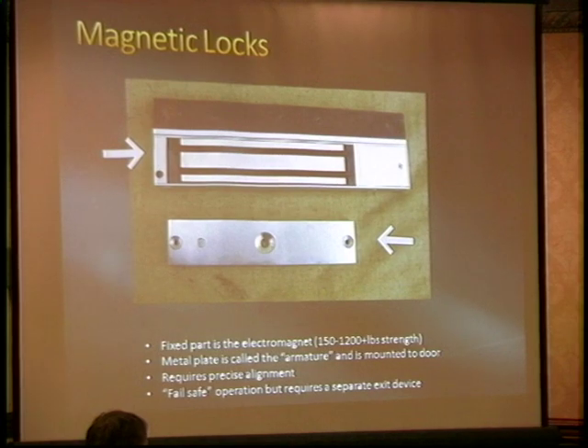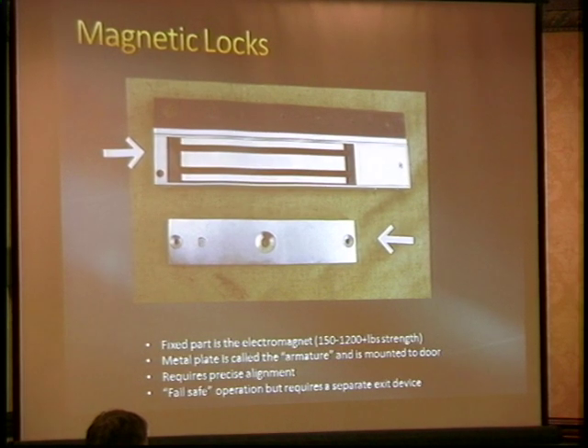A couple of problems with them: they require very precise alignment. If there's as much as two sheets of paper gap between them, or like some clear tape, you can body-check it and the door will open with maybe 50 pounds of force instead of the rated 2000. And the doors do wear and sag, so they have to be adjusted from time to time.